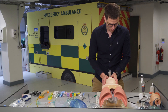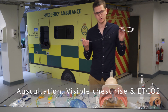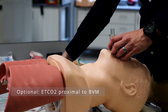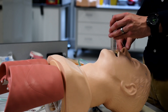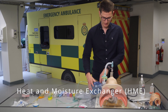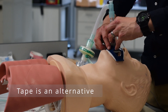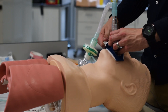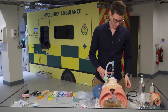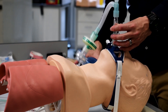Once we start ventilating we can confirm placement. Once you have your iGel in, attach your capnography — which should be as close to the patient as possible — then your catheter mount, and then your HME filter. The Thomas tube holder gets attached and that is your complete setup with capnography, catheter mount, and HME filter attached to your BVM.